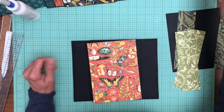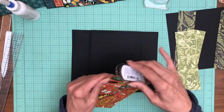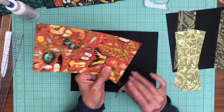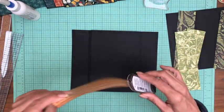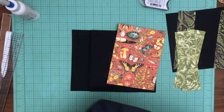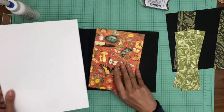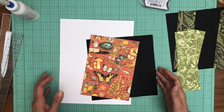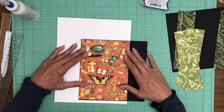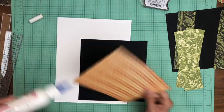Hey everyone, it's Daphne from Scrap and Create and we are working on page six. I've got most of my papers trimmed but not everything is inked so I'll do that real quick. We're going to start out by clearing up some workspace by laying in the A side of this main flap here. I'm using this white piece of cardstock so I've got good contrast so I can see my edges clearly.